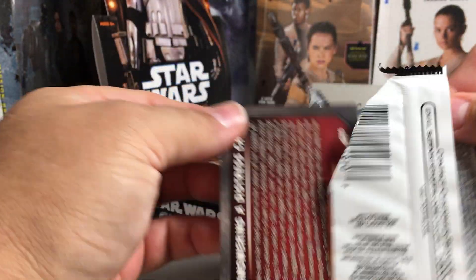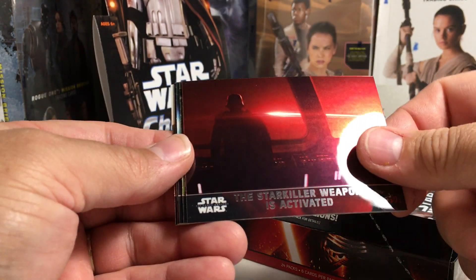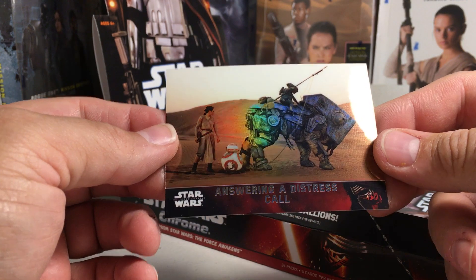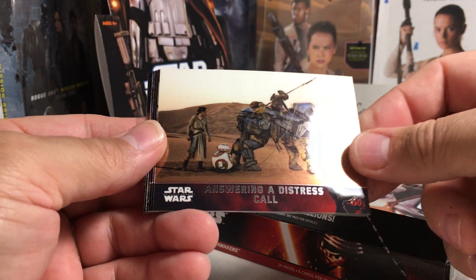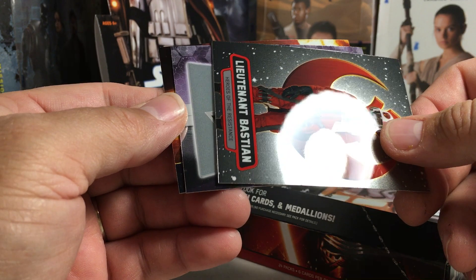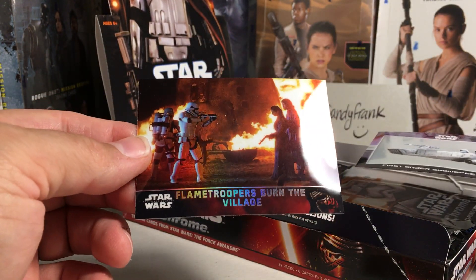You only get one hit per box, so hopefully we get a good hit. Cards are chrome and beautiful — Finn draws a lightsaber, Starkiller weapon is activated, arriving on Takodana, perilous departure, Jess, and then you get a refractor every pack: answering a distress call. I thought that was an autograph — no, not already. Lieutenant Bastion — it's an insert. First Order snow spear and there's our refractor, flame troopers burn the village.